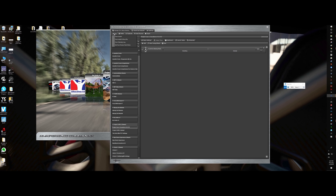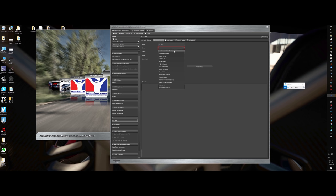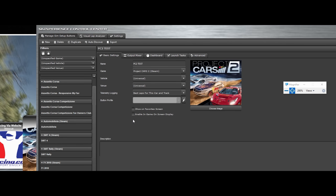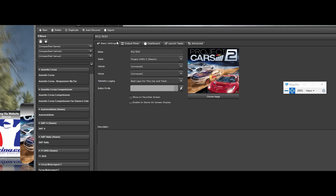What I do is go to New, say From Scratch, and name it whatever — we'll call it PCars 2 Test. Come down here and pick the game — Project Cars 2 — and I'll just leave it Universal. If I want to show this as my favorite, click that box. If I want to enable the in-game on-screen display, click that box — you'll want that on because at the bottom of the screen there'll be a red line, and you'll be able to make adjustments to your output mixer while you're in-game instead of alt-tabbing out.